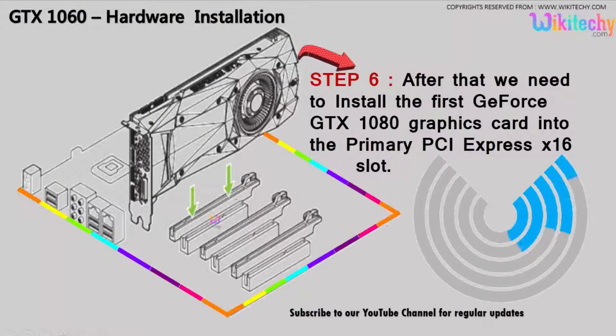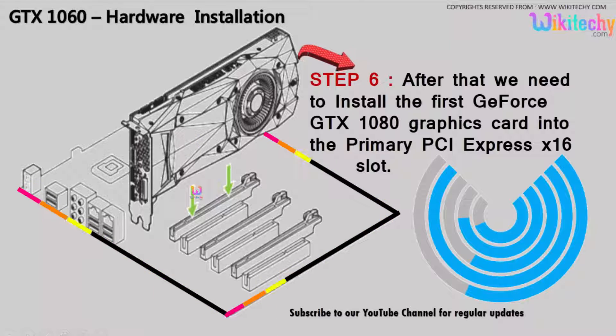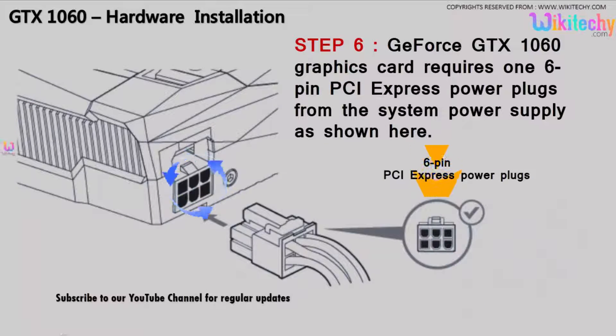You will be connecting to the PCIe board. Once the GTX 1060 card is installed, it needs power, which is supplied via one 6-pin PCIe power plug from the system.